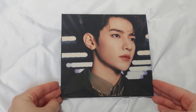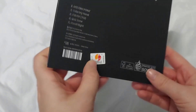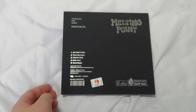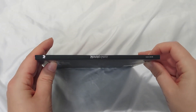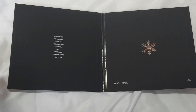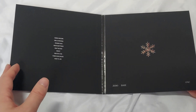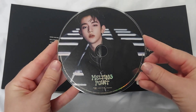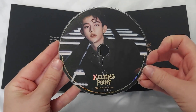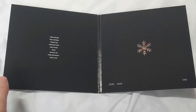And then we have Zhang Hao's version. This is the front, the back looks the same with the track listing, and then we have the spine. Inside, again, very similar — member names and snowflake. The disc will be Zhang Hao's disc. He looks so handsome. It looks very Star Wars-esque with the background. He always looks handsome.